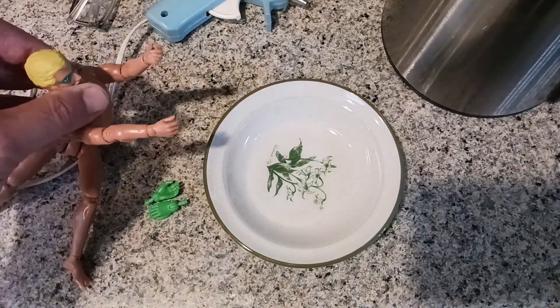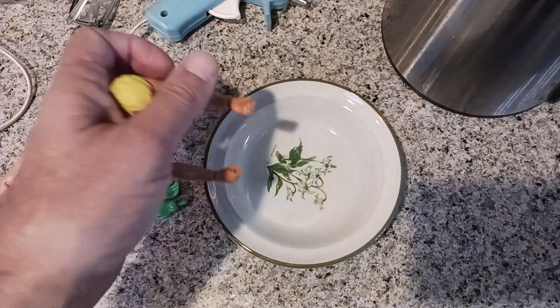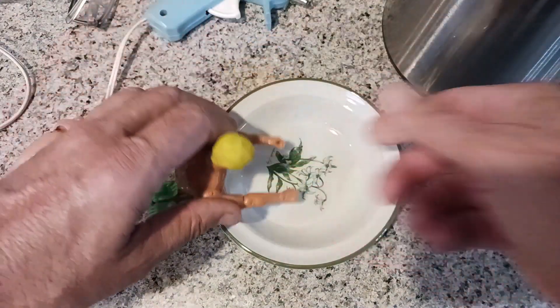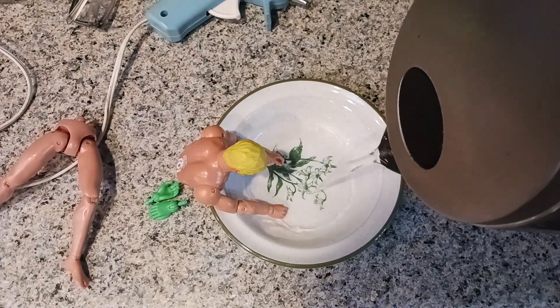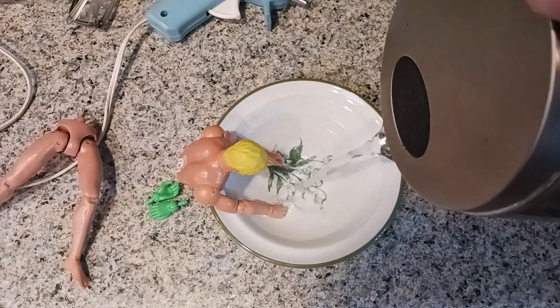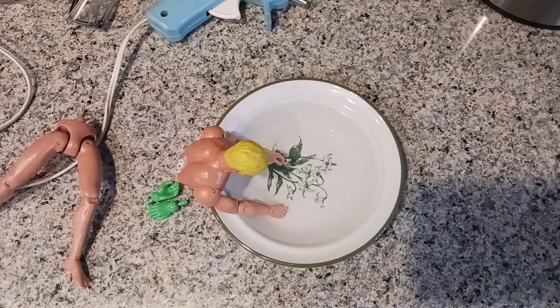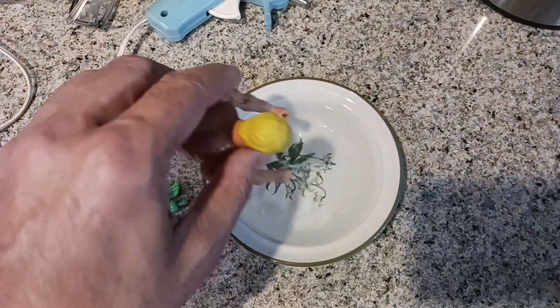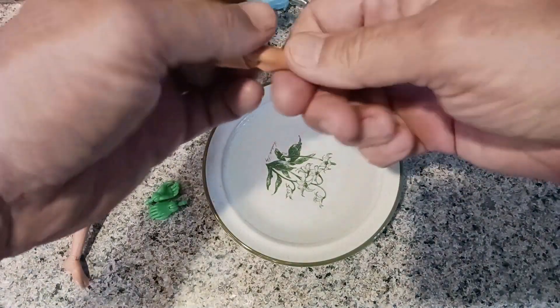Since I have him apart I thought I might as well change his hands because I wanted to change his outfit too. To change the hands out it's pretty simple — I just put them in a little dish or bowl and add some hot water. It doesn't take long; the plastic becomes very malleable quickly. Just a few seconds and they just pop right out.